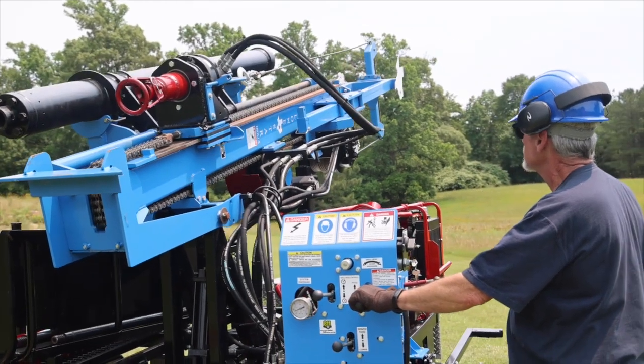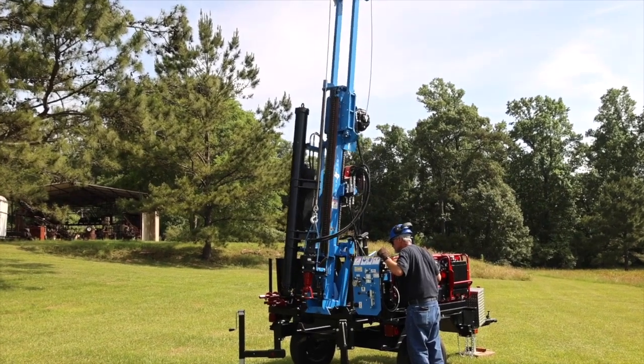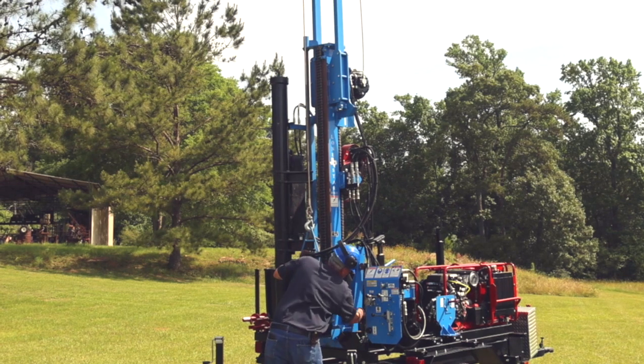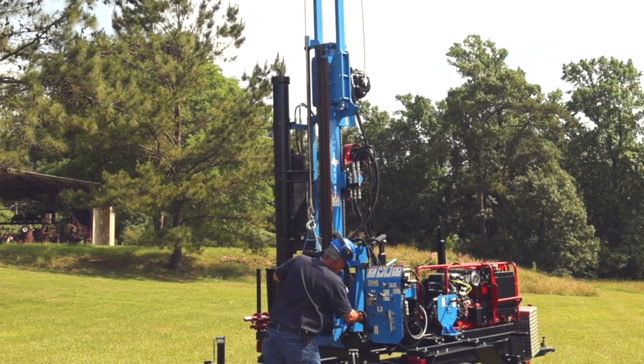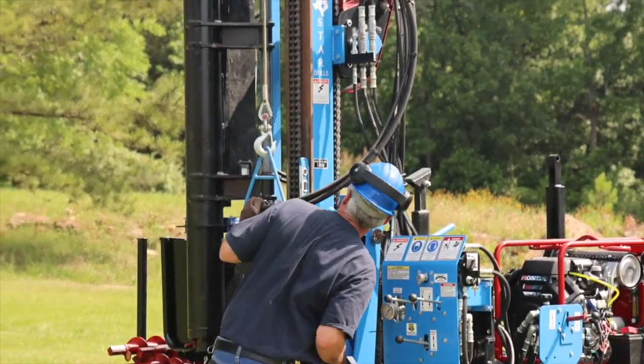Now raise the mast to the full upright position. Lower the locking ledges into position to secure the drill mast. Make sure the mast is level.